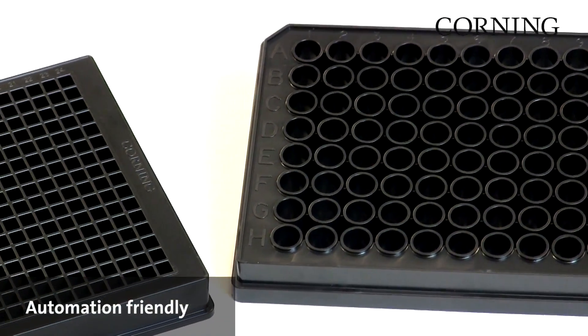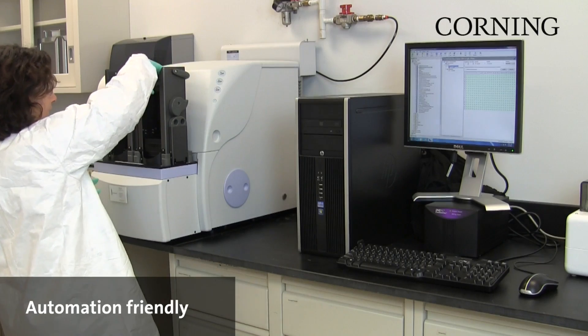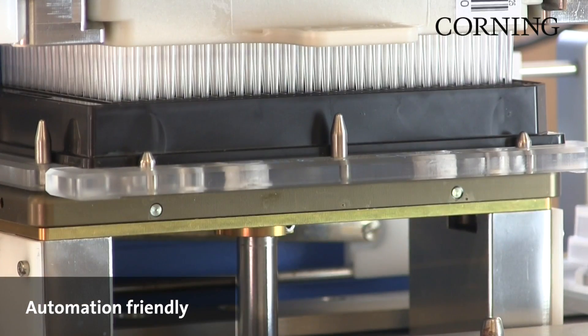Available in 96-well or 384-well format, our plates are compatible with existing imagers, readers, liquid handling and automation workstations.